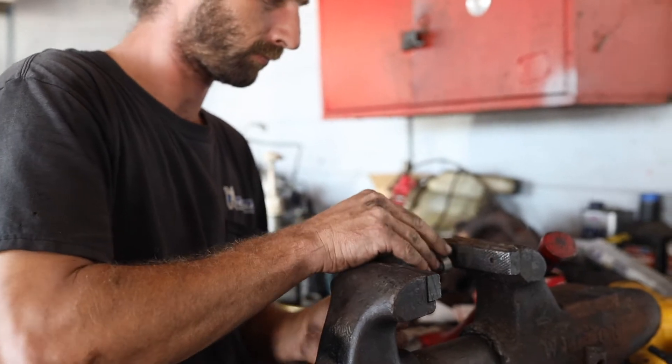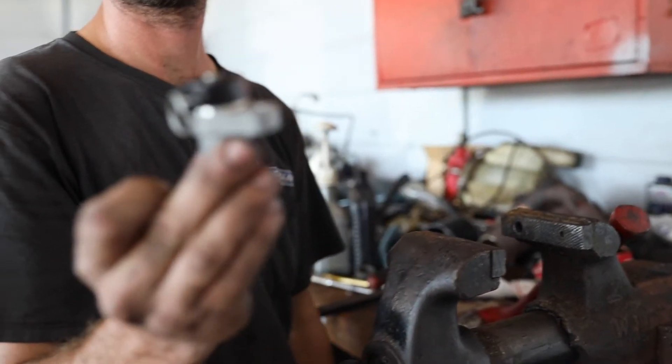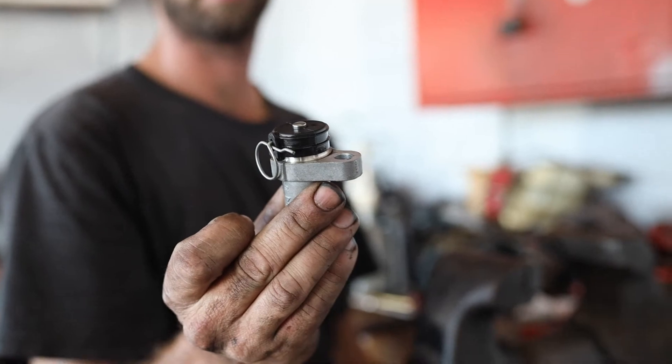Perfect. Okay, pull the pin. Stand back. You alright?